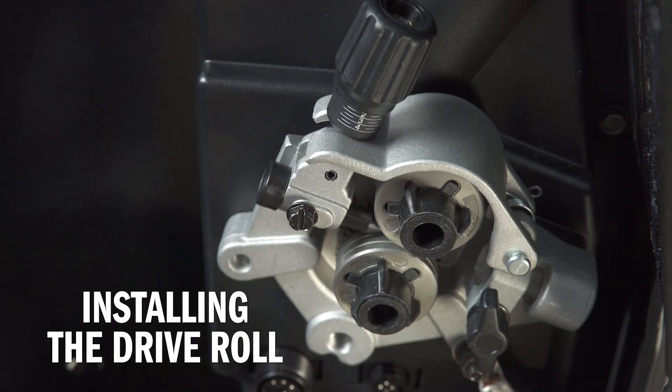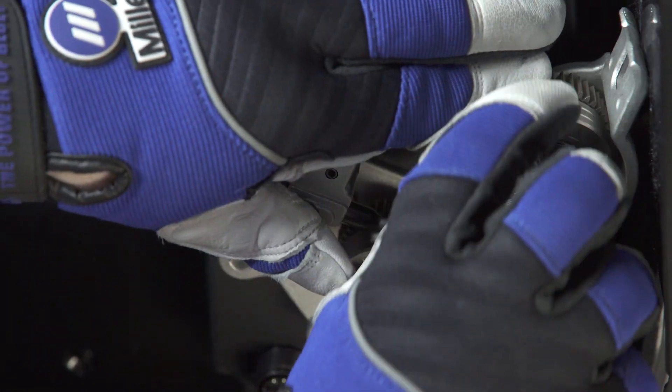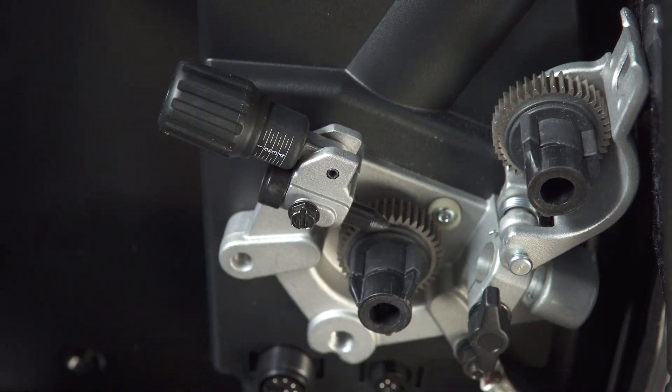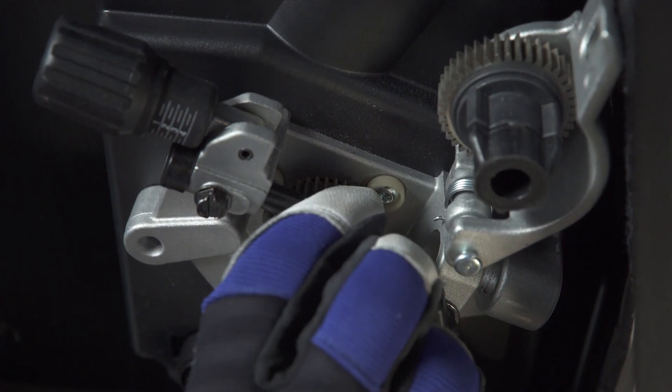Now configure the drive roll. Use U-Groove drive rolls for feeding aluminum wire. To install the U-Groove drive rolls, remove the 035-045 drive rolls that come with the machine and replace with U-Groove drive rolls that match the aluminum wire diameter being used.